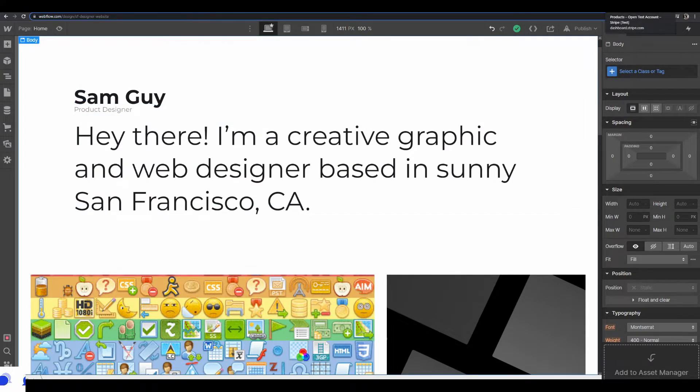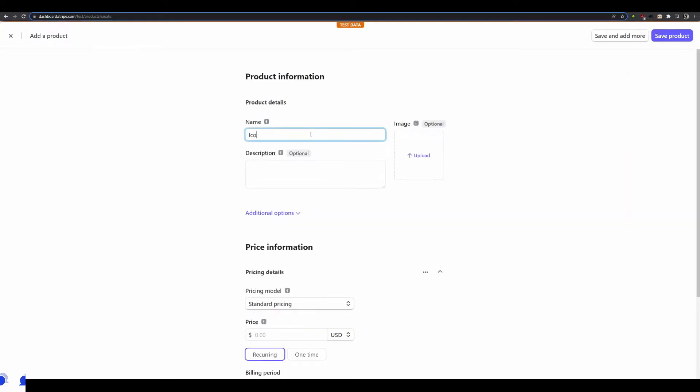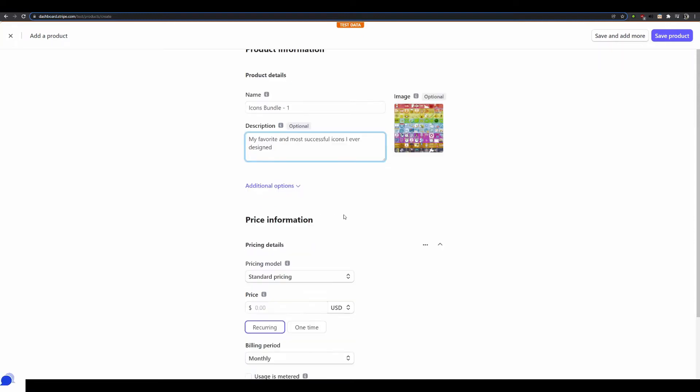The first thing I'm going to do is log into Stripe and go to the Products tab at the top, then create a new product. I'll call it 'Icons Bundle Number One' — and for the description I'll put 'my favorite and most successful icons I ever designed.' I'll also drag and drop an icon image from my folder to show exactly what this is about.